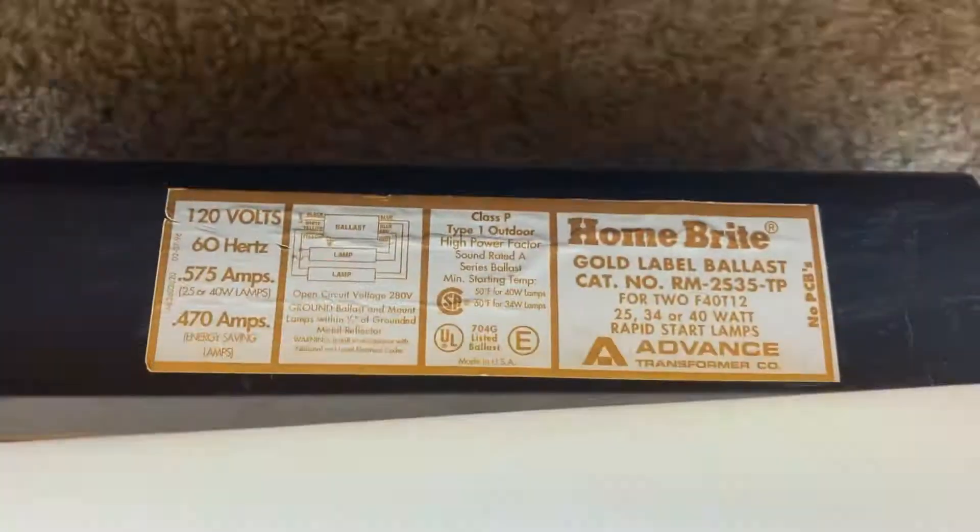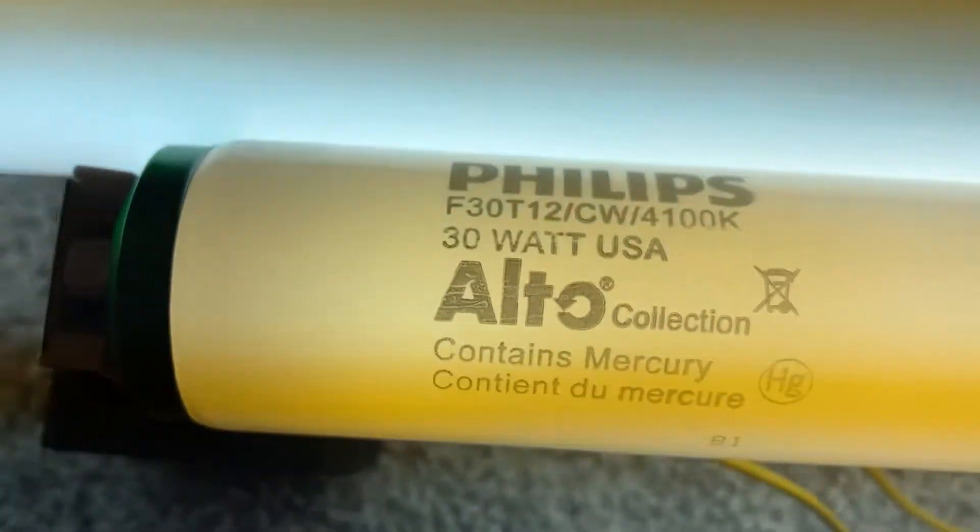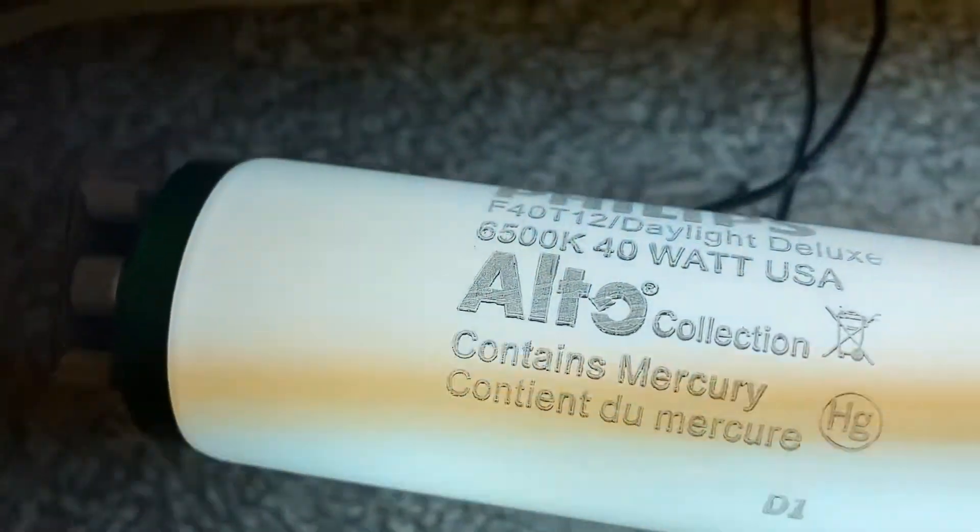As you can see they're wired together on the same ballast. This actually started up pretty well. Normally this ballast kind of sucks for two 4-foot lamps, but it runs two 3-foot lamps pretty well. So a 3 and a 4-foot actually also works somewhat well with this.